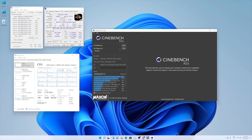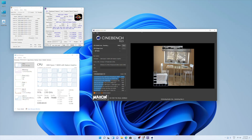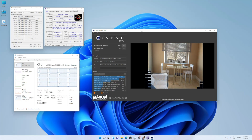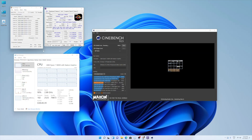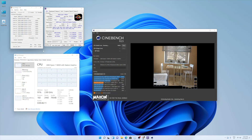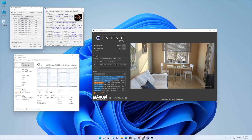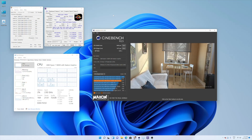The next test was Cinebench, which is a more demanding test. It stressed all 8 cores and 16 threads. The maximum temperature was again 91°C — the same as Geekbench — and RAM usage reached about 7.3GB. The final result was 1377 on single-core score and 9405 on multi-core score.